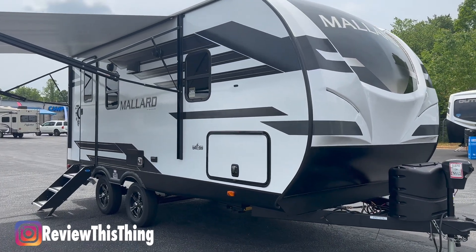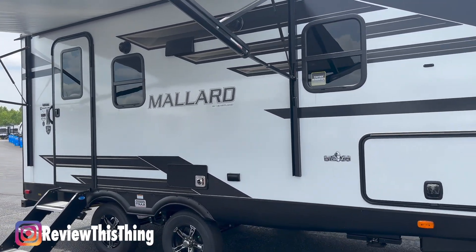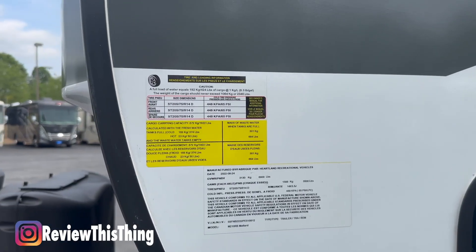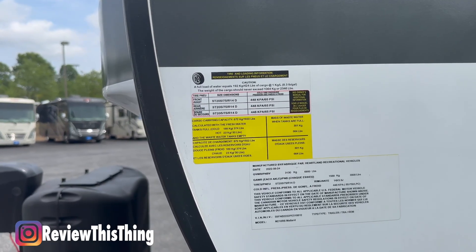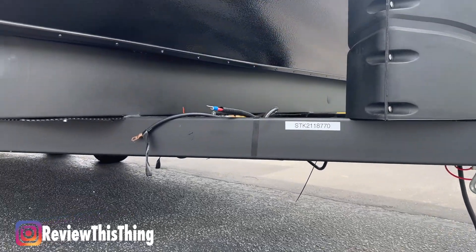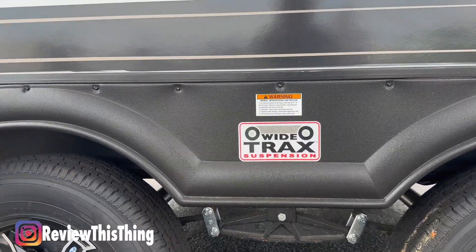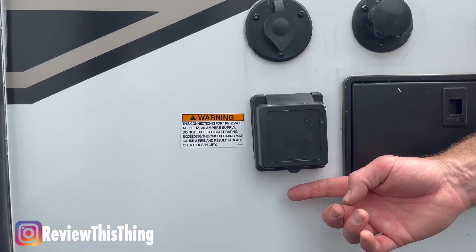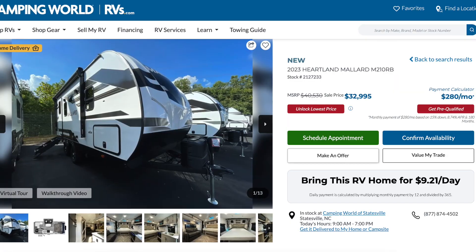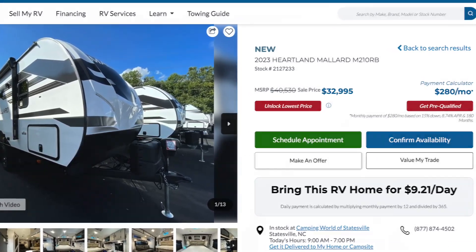This 168 square foot RV is 21 feet nine and a half inches long, 11 feet four inches tall, and just over eight feet wide. It has a dry weight of 4,397 pounds and a GVWR of 6,900 pounds. It sits on a single welded aluminum frame with double axles and wide track suspension, and has a 55 amp 12-volt power converter and uses 30 amp shore power. MSRP is just over $40,000, but the Camping World price is just under $33,000.